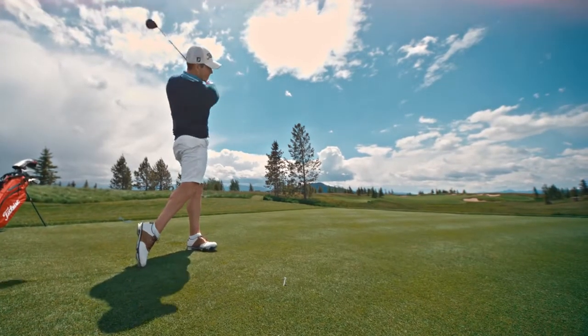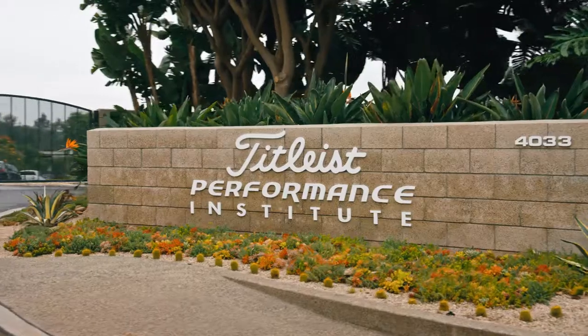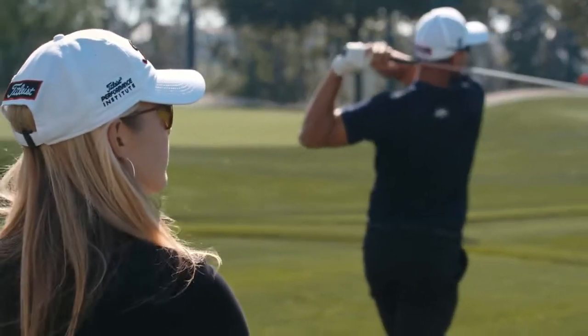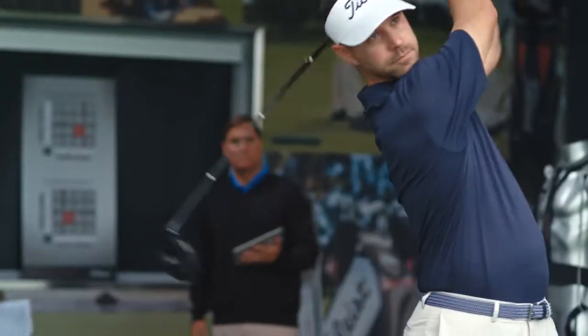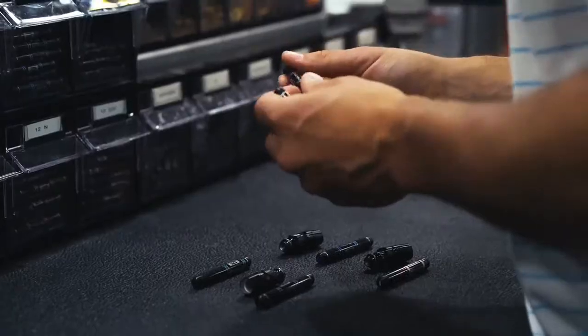That's why we put so much into our golf clubs — we have a dedication, a focus to drive and create the best performing golf clubs in the world. Titleist has always stood for excellence. The research, development, and testing require full commitment to get the best. We are truly about making the best product.